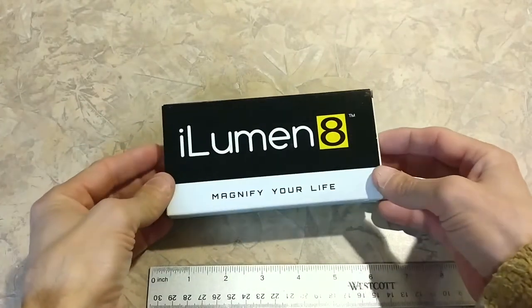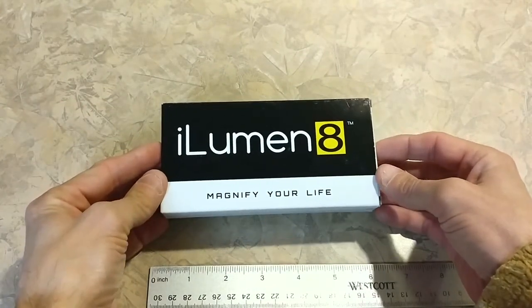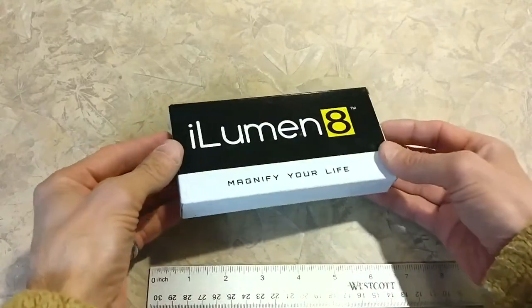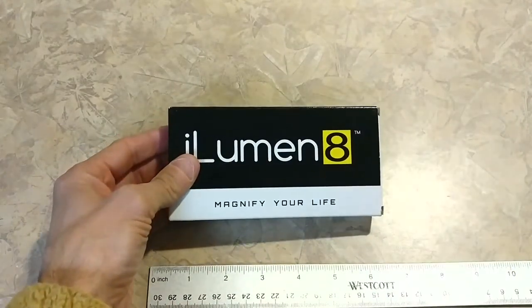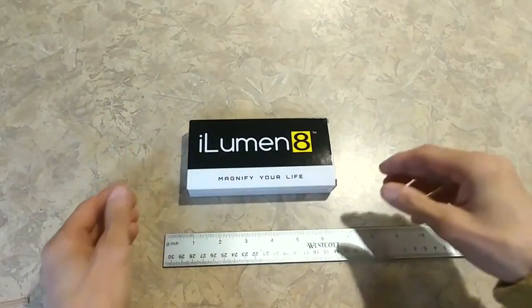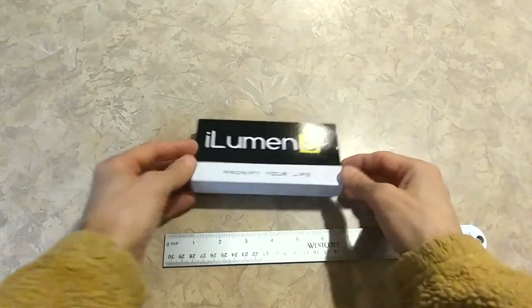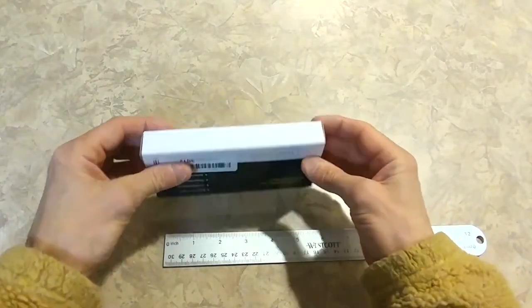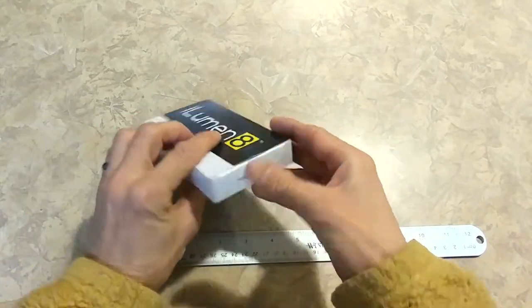Today we're going to take a look at a pocket magnifier by Illuminate. It's a very nice looking gift box here — pretty elegant, actually.